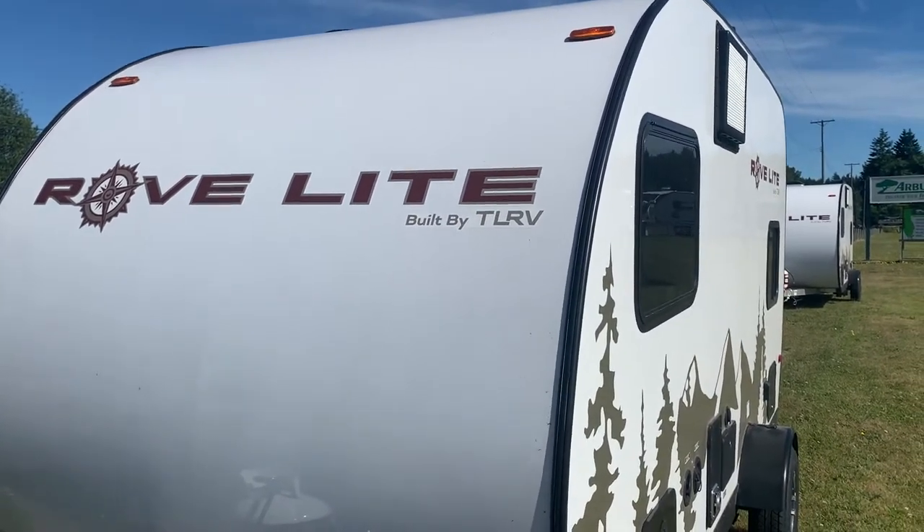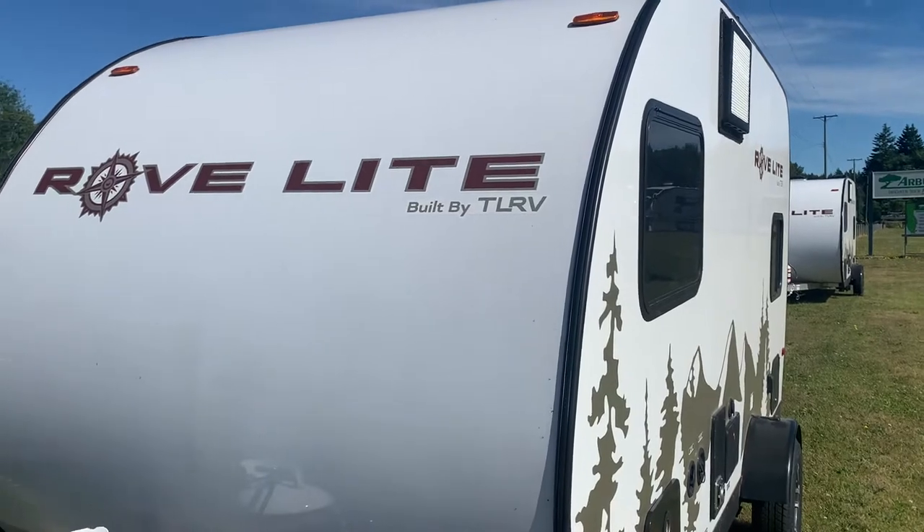This trailer just arrived. It's a Rove Lite built by Travellite RV. It's got a power jack. It's 16 feet.